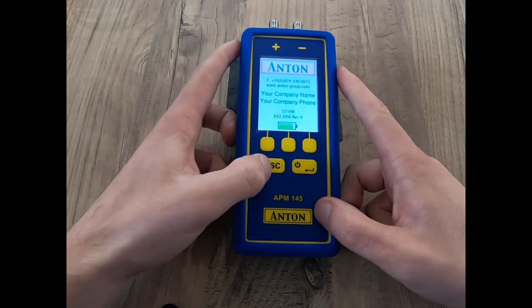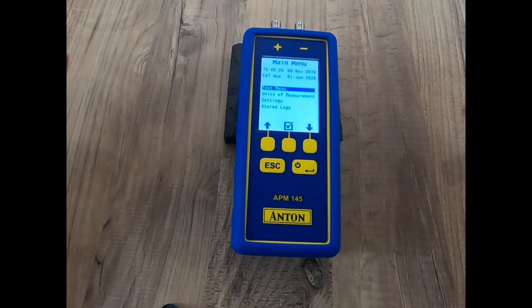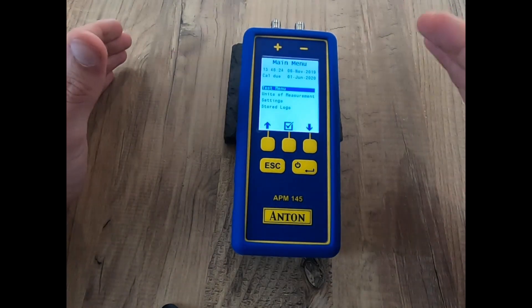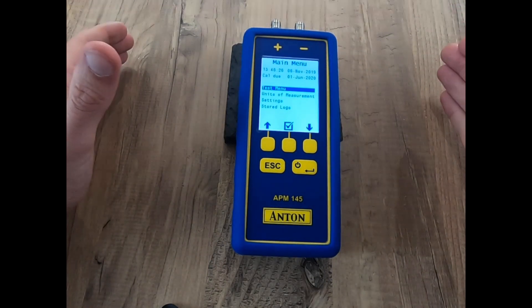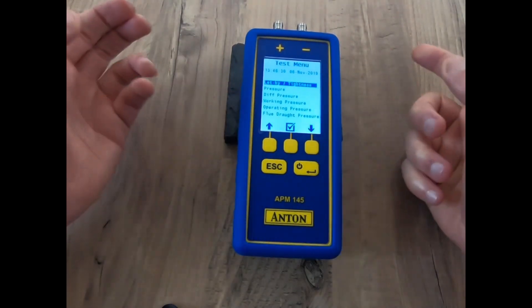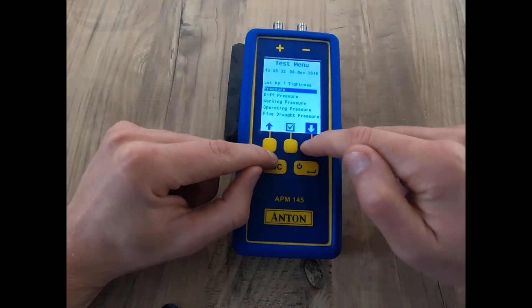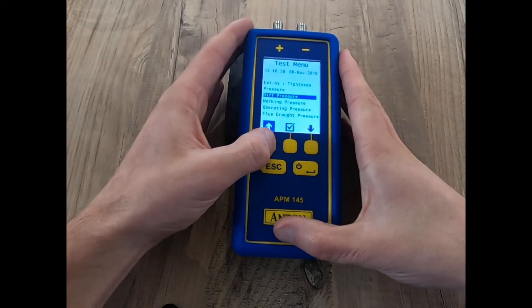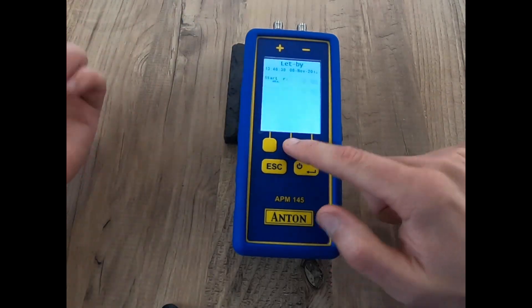We're going to run a quick test. We hit the escape button — this is going to look very familiar for those who've got Anton flue gas analyzers. We go into the test menu and we can see the different levels of pressure, the different pressure menus available. So we go into the let-by and tightness.